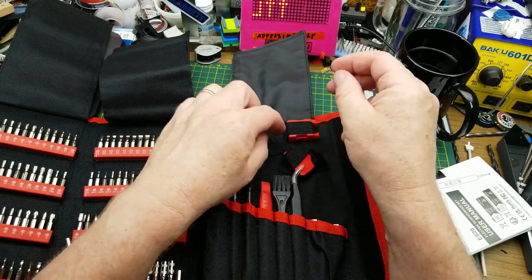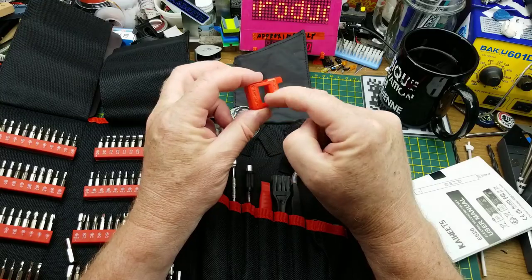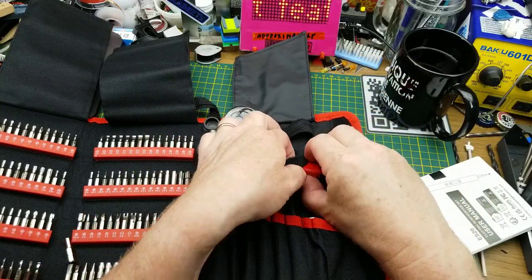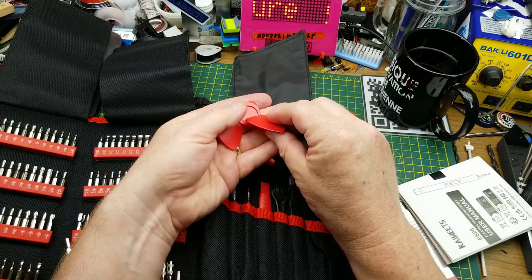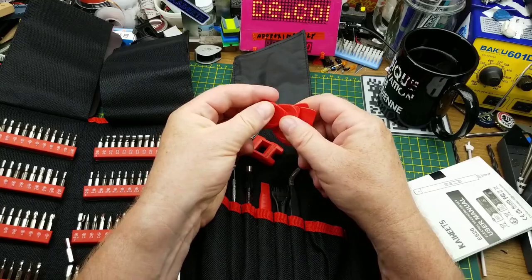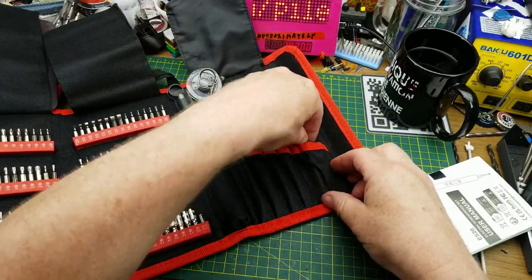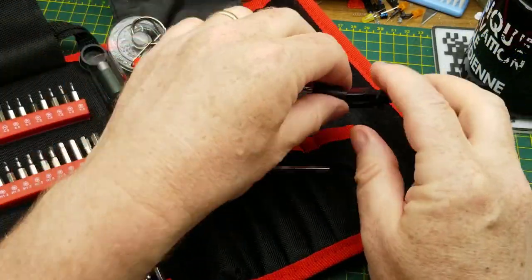We have a SIM card ejector, a magnetizer/demagnetizer — there's a pair of magnets in there and depending on which direction you shove the bit through it magnetizes or demagnetizes. And then we have some of these — you could use them as guitar picks, but really they're intended as spudgery prying opening tools. Three of each type.